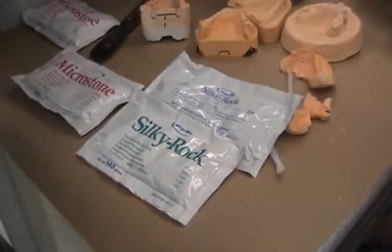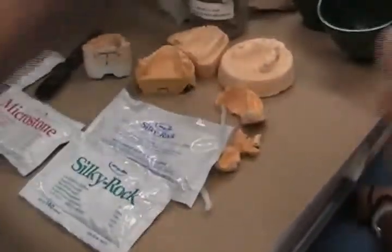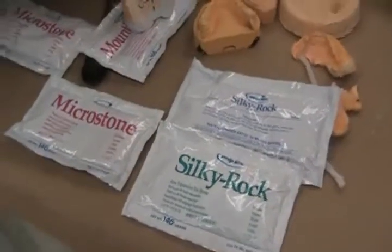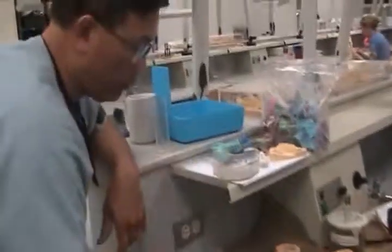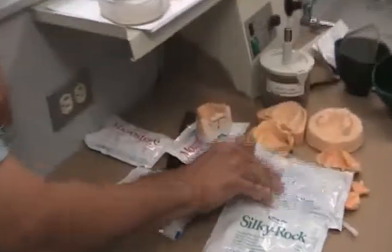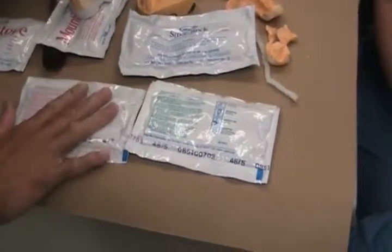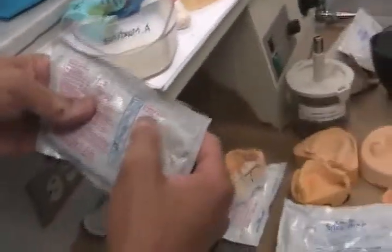I think we learned what was for what, but they never actually pointed out the packages — there was no connection. Each box has a vial so you can measure the prescribed amount of water. This is important: take time to read the back of the packaging, because it will tell you the characteristics, the use of the stone, and the water-to-powder ratio.